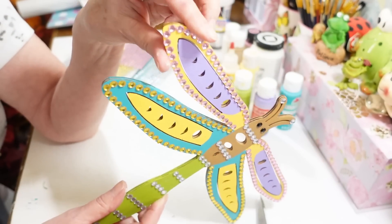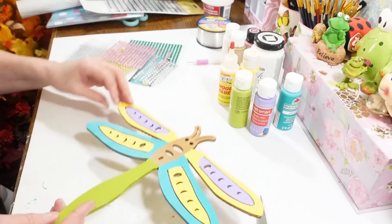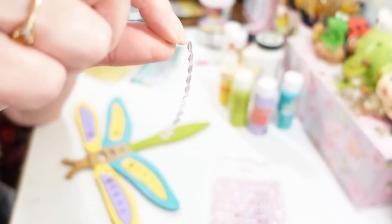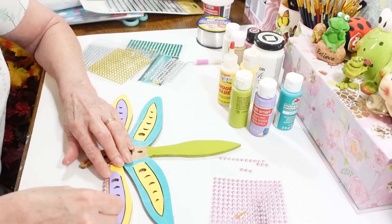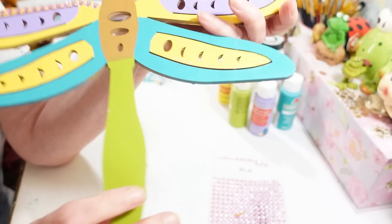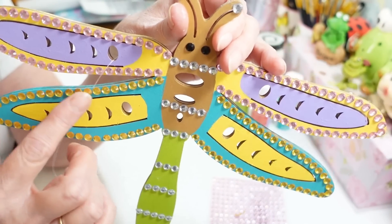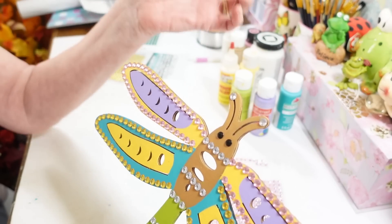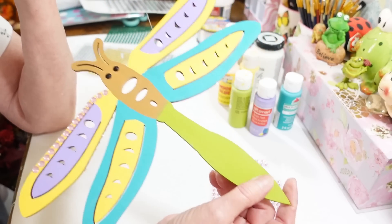You don't have to put gem stickers on yours — you can just paint them up pretty in any colors. I just wanted it to look festive and springy. These stickers are so easy to work with; they come off in a nice long row and they bend and turn nicely when you're sticking them on. That's just how easy it is to line the whole thing with gem stickers. I put a few clear ones across the bottom, following the little separations in the dragonfly's tail.